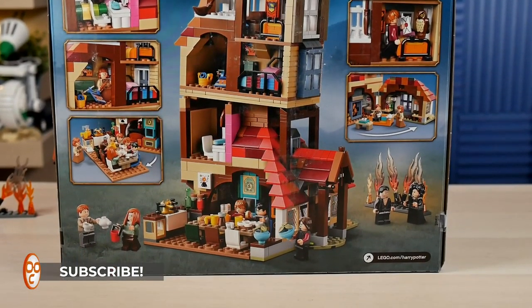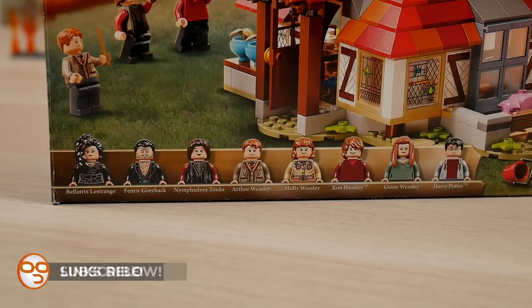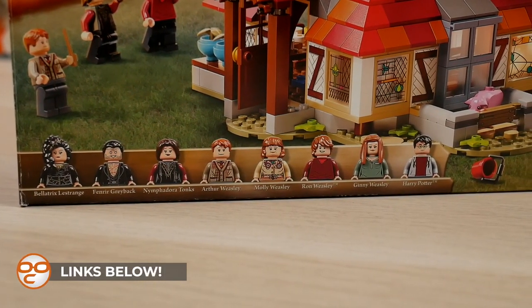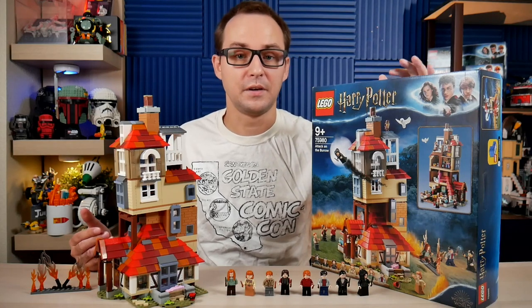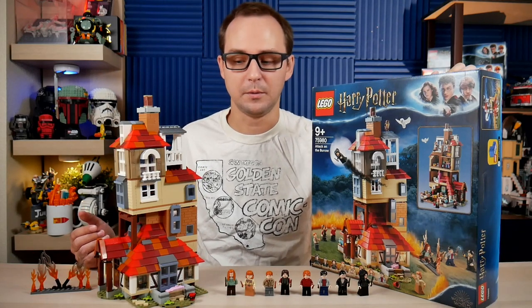I did enjoy this set on a live stream — you can check out the link below if you want to see the building process. It's about a four-hour building time and I think this will remain as my favorite set of the entire summer 2020 wave.